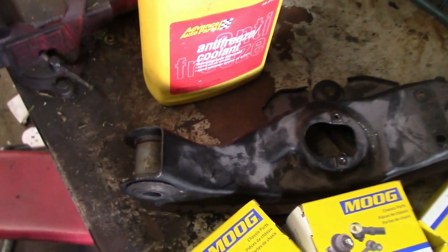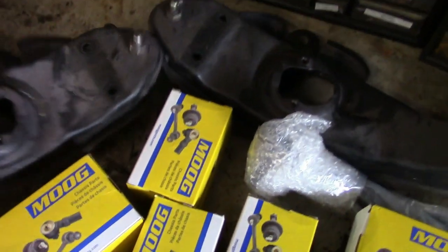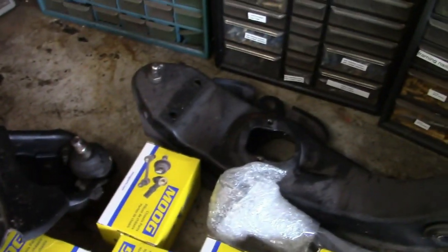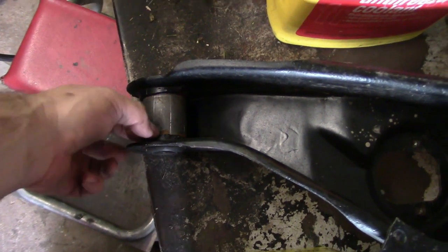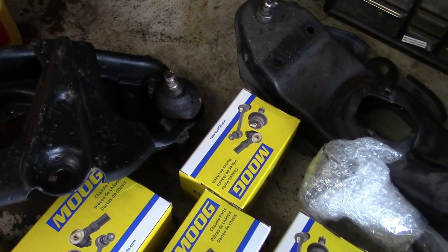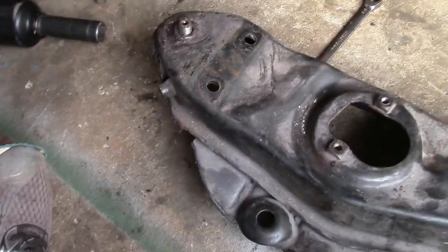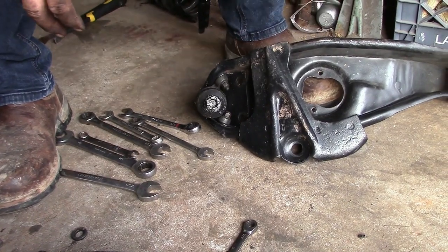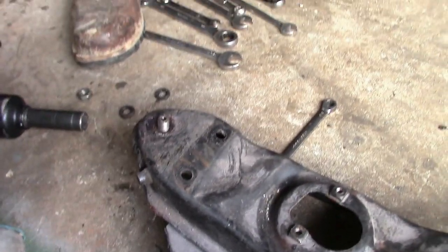We have control arms from my '65 up here that I've already replaced the bushings on, and we're going to use those. I put some Global West lower control arms on my car, so I don't need to use the old ones anymore. One thing I am going to do is weld this bushing in right here, because this bushing has a tendency to walk out of the hole and can give you problems — I actually had that happen. We need to replace the ball joints on it because I damaged the threads when I was taking them back out of my car. The threads are really easy to damage, but these ball joints come off easier than from the factory.